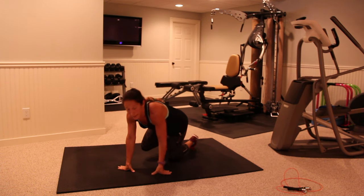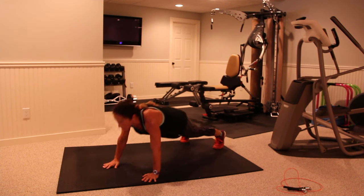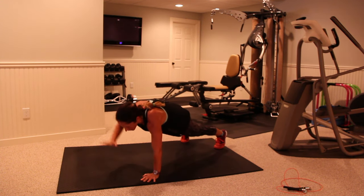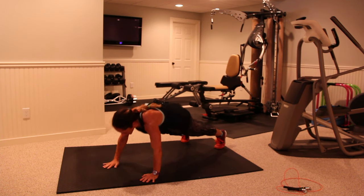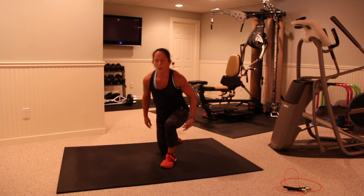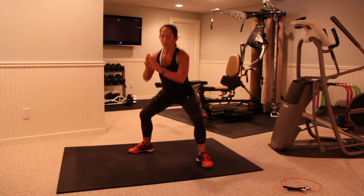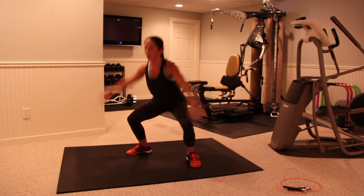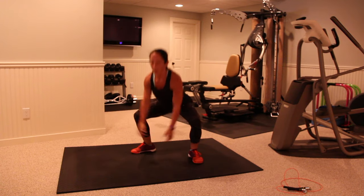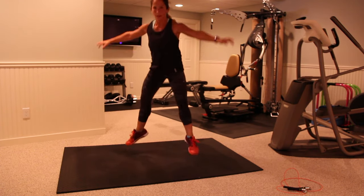Now we're getting down — push-up high fives. Each time you come up, you're giving me a high five. Three, two, and one — push-up, high five. If you need to go to your knees for these, do so. Give your last four minutes of work here. Now we're doing sumo squat jumps — same thing as the squat jump except your knees and your toes are pointed out. Sitting back, two, one — breathing.